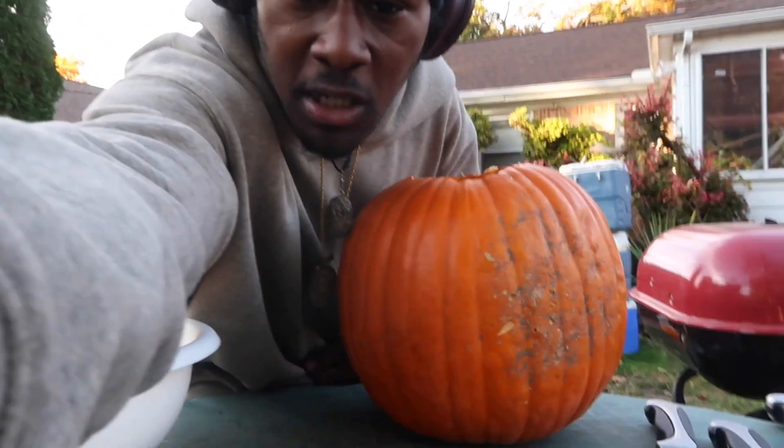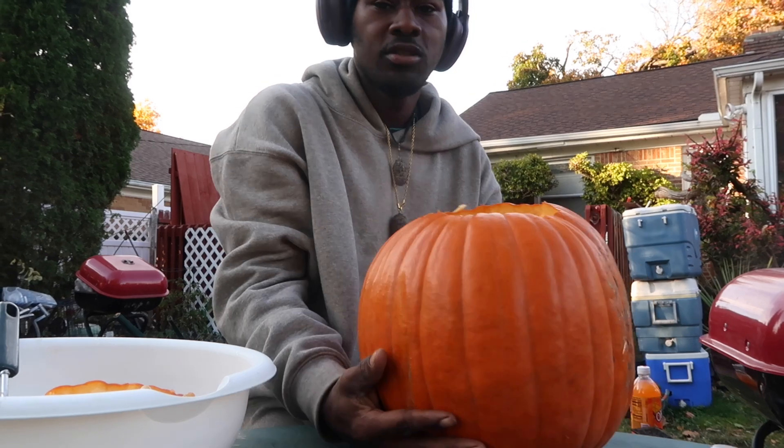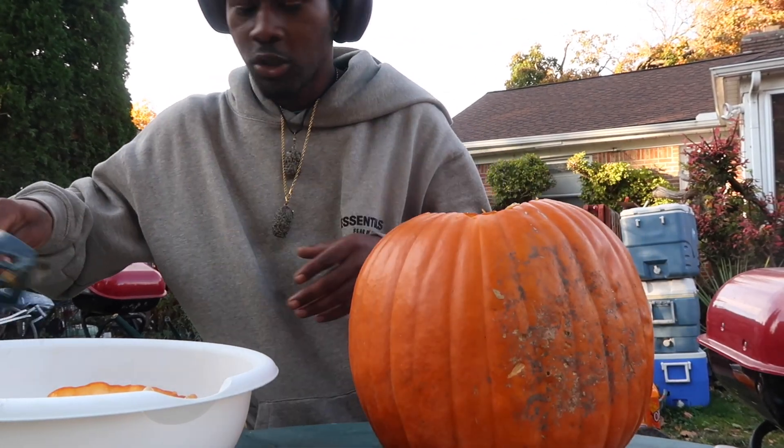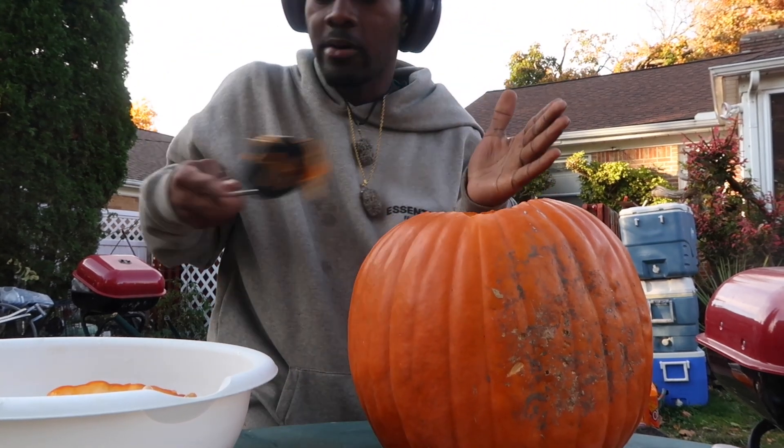On this topic of this video we're going to be decorating the pumpkin. As you guys can see, I got this lovely big pumpkin here — I cut the top of it out already. So what we're going to do is take all this stuff out, taking all the seeds out right now.